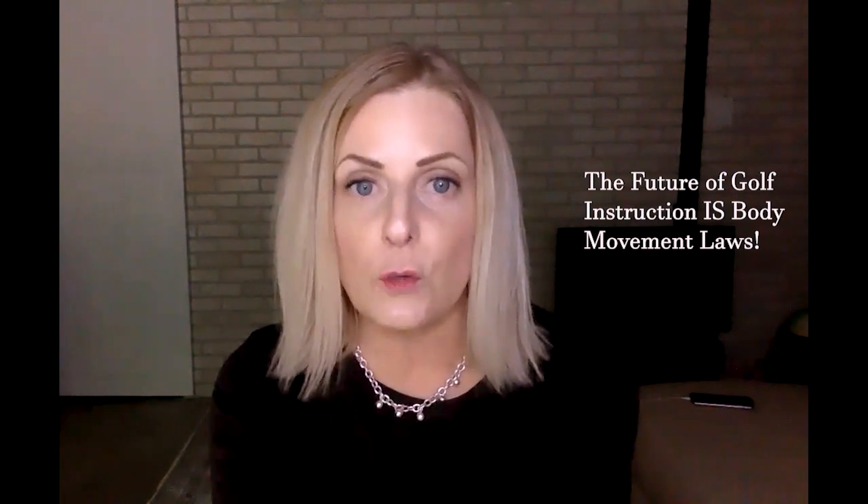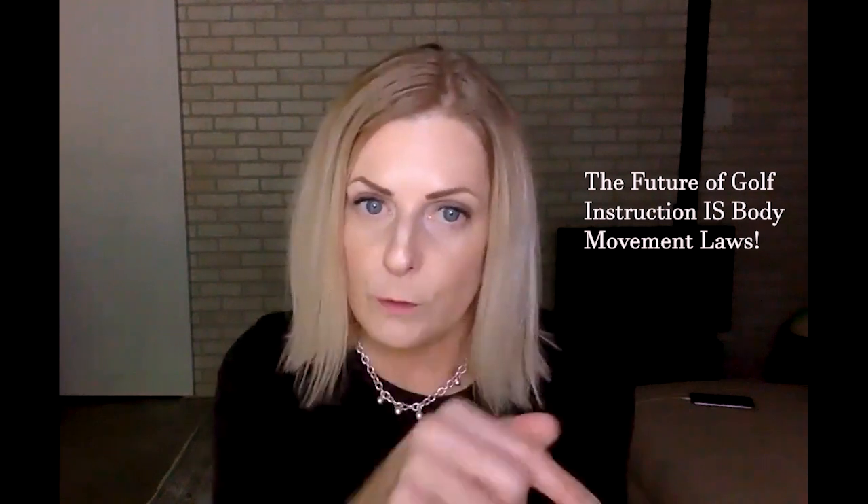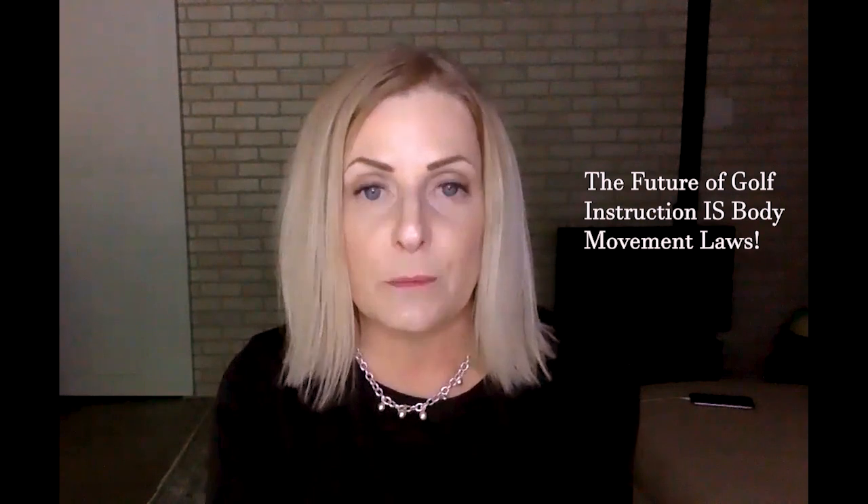Thanks for watching that video. Be sure to look in the description box below for the link where you can register for a free video series — 10 videos that will teach you how to do an in-home assessment to test your own flexibility to see what is your capability to get into those coveted positions. You don't want to miss it. Description box below. And please, as always, if you haven't subscribed, please subscribe to my channel. Pass and share the videos along. Spread the word. Body Movement Laws is the future of golf instruction. Thanks.